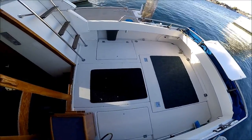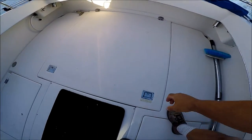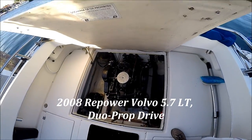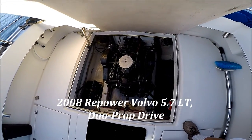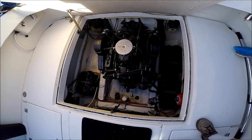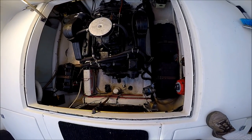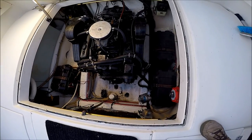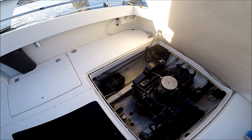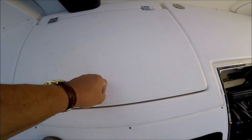Here we are boarding the vessel and again there's that large deck of the cockpit. We have engine access. The engine is not original and was replaced in 2008. Checking out the engine compartment, we see we've got three batteries and it looks like a brand new pump in there.